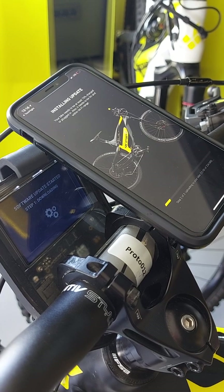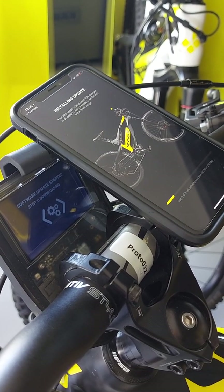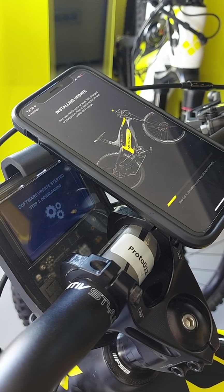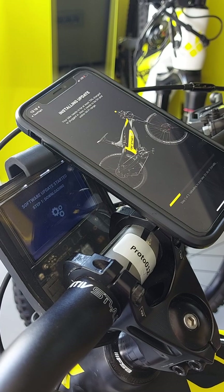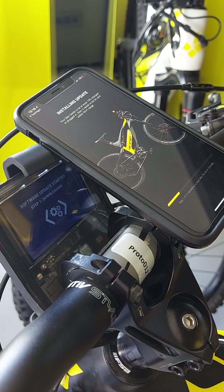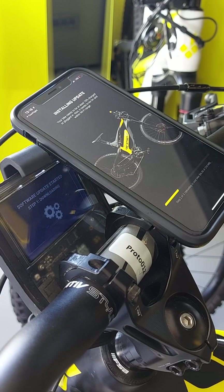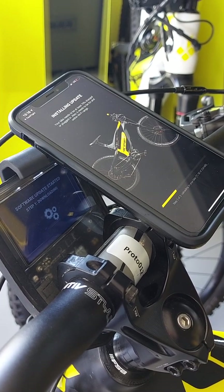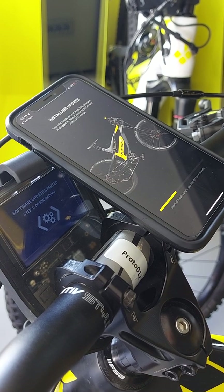Now you can see that the bike has switched into software update mode. It says that the software update has started and it is receiving the file from your mobile phone. Depending on the environment you are in, this can take up to five minutes to upload to the bike.